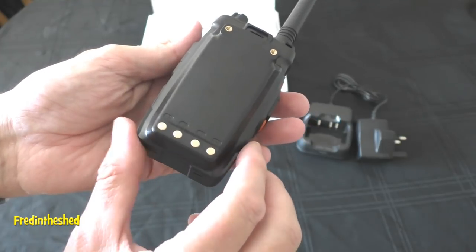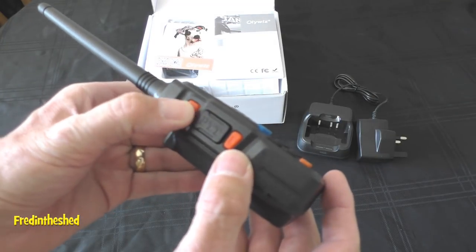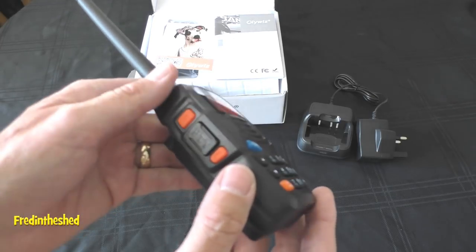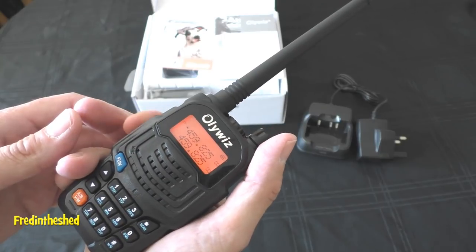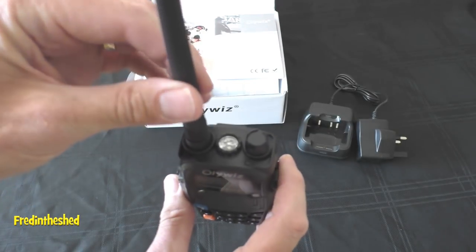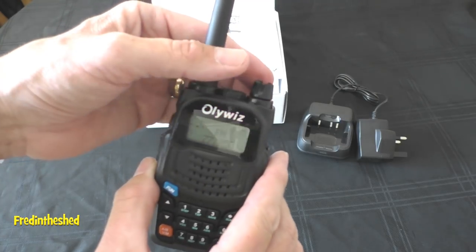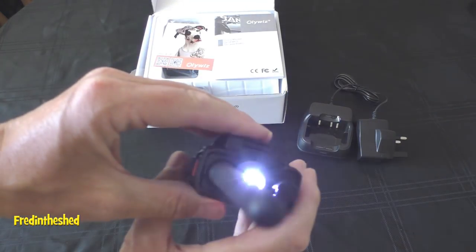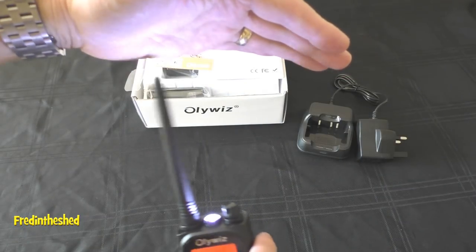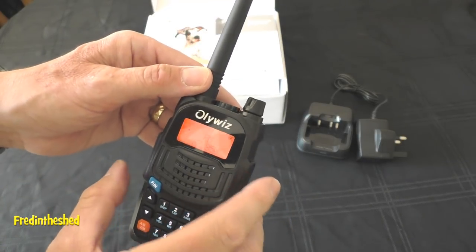On the bottom you've got the charging connectors for the base charger and that rather thick battery. On the left side there's the PTT button and two additional buttons: the bottom one breaks the squelch and also turns the torch on and off, and the top button is for the FM radio — which, as I said, mine is programmed in the wrong band so I wasn't able to test that. On top of the radio you've got the on-off switch, the volume — a nice, finely linear pot — and the torch function, which was missing on the previous radio. Some people dislike these but I think they're quite useful, especially if you're camping late at night.